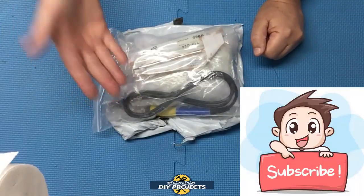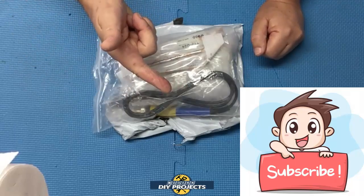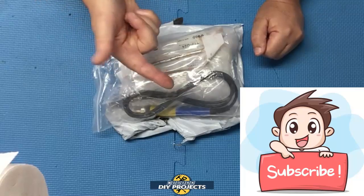Before we get into it, if you enjoy watching honest tool and product reviews and helpful DIY projects, be sure to hit that subscribe button so you get notified every time I produce a new product review or DIY video.